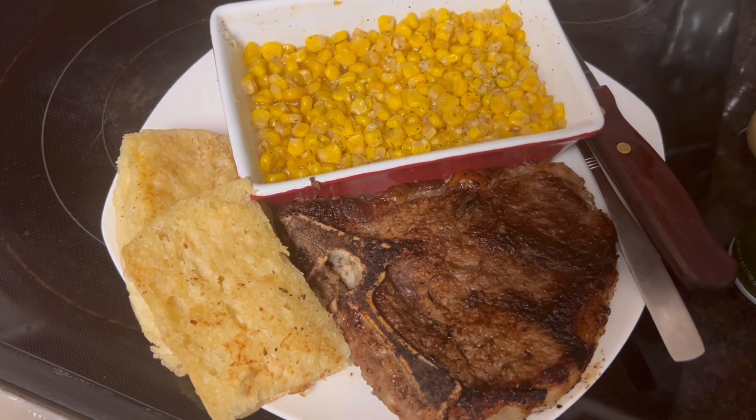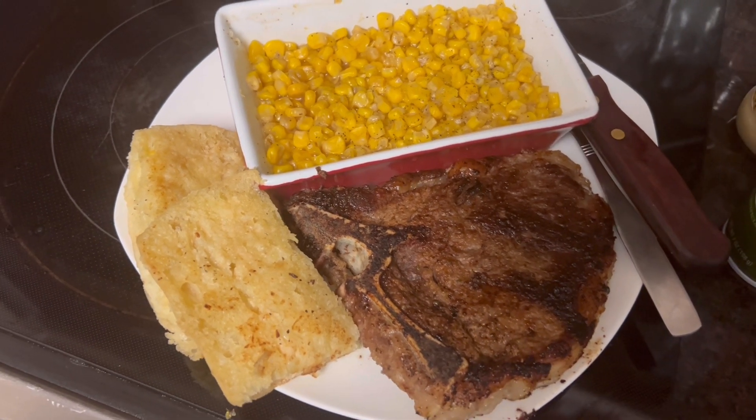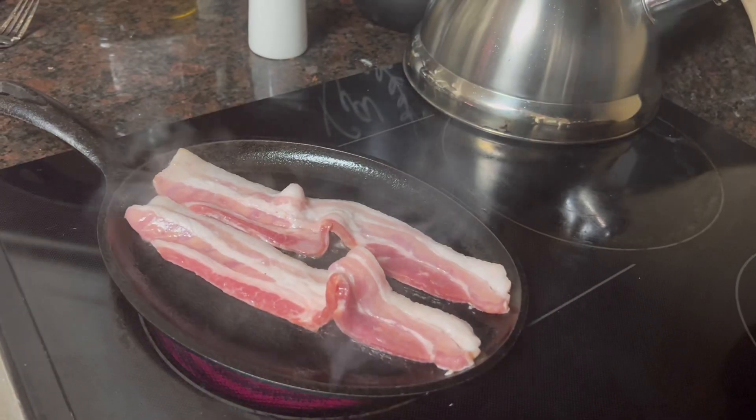Now I'm going to get ready to bring up the meal with mine. Y'all hang tight and I'll be right back. Okay, y'all, I'm back at it.